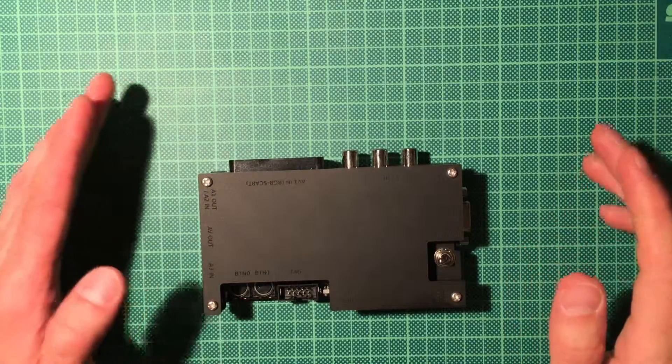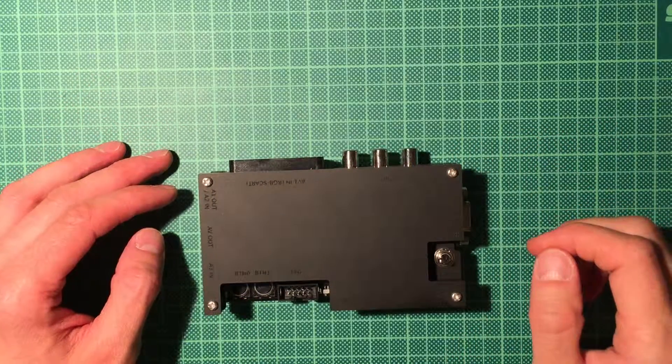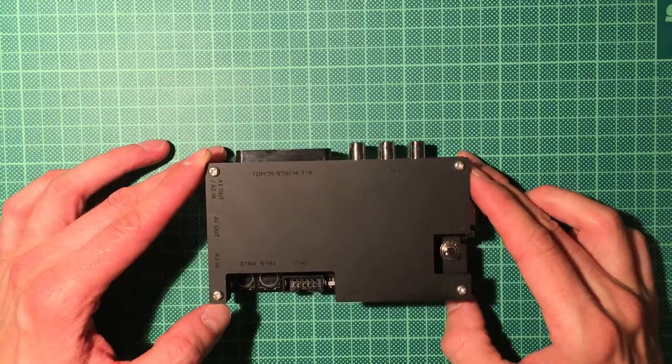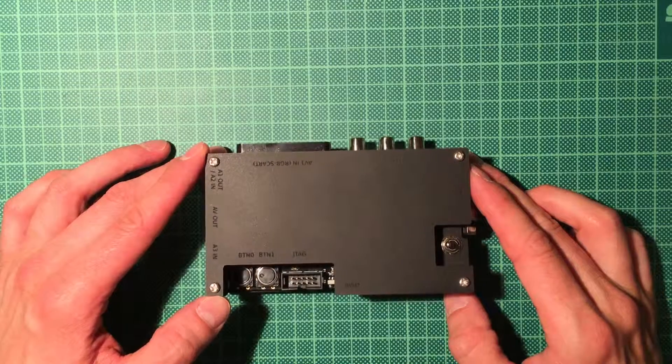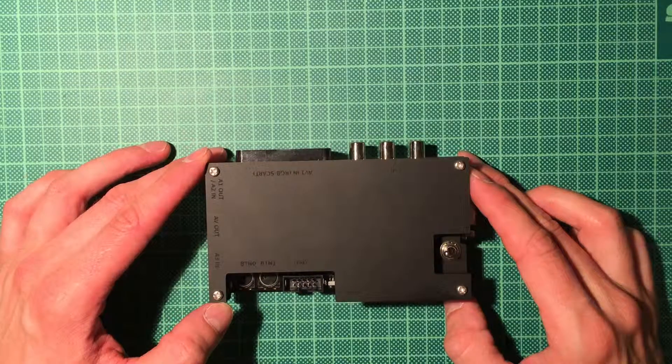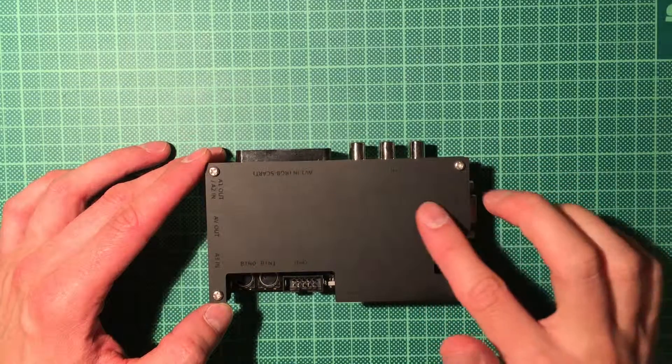Hello, welcome and good evening. Today we will look at the open source scan converter. I've been using this the last couple of weeks already to capture video footage from the 286 computer.